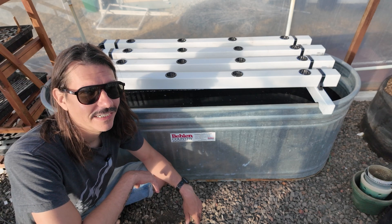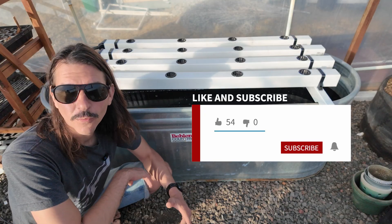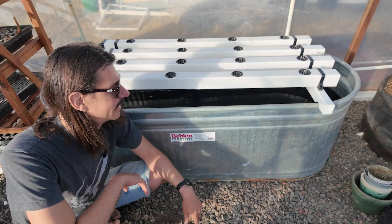Thanks for watching. If you've made it this far, don't forget to hit the like and subscribe buttons. I'm Roman for Diaz Creative Studio. Thanks for watching. See you next week.